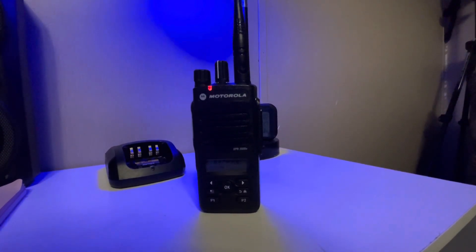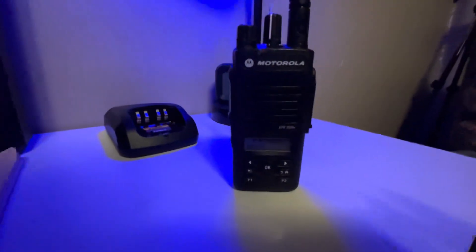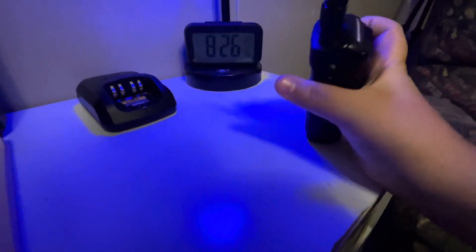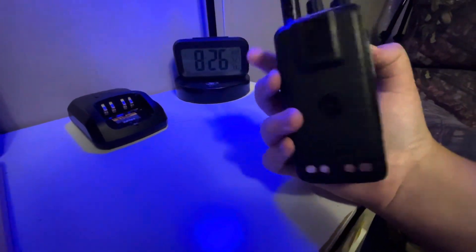Hey guys, welcome back to another great video. Today we're going to be reviewing our new Motorola XPR 3500e. I'm just going to be going through the channels here, showing you guys what I have in here. Overall it's just a great radio, so I'm going to go ahead and go through it.